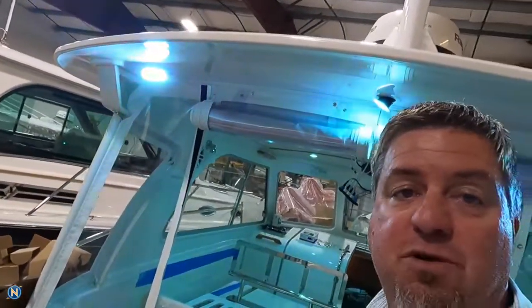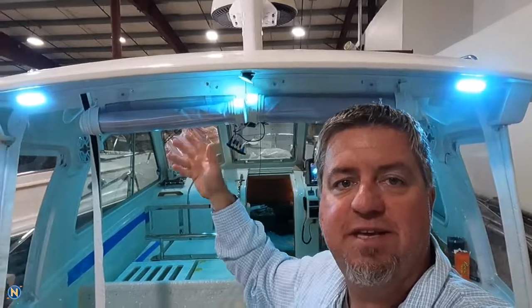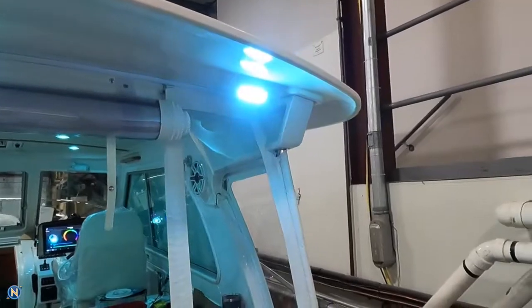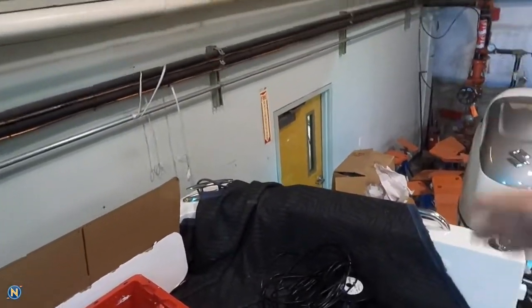Those Lumishore courtesy lights are full color tunable. And speaking of color tunables, if I pan out wide enough here, you're going to see on either side of me the Lumishore spreader lights. These are full RGB color tunable spreader lights, so that's going to give us some really nice color back here — light it up, and not be stuck with just white light. Maybe you want a dim red light to not kill your night vision while you're out on the water. You have that flexibility.